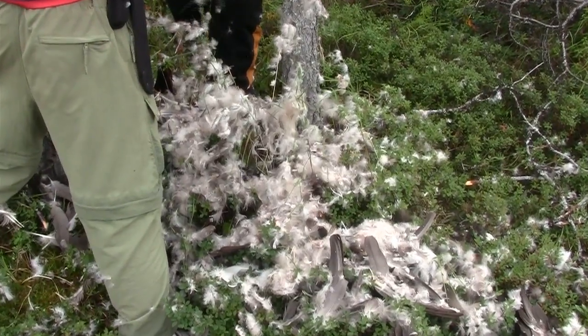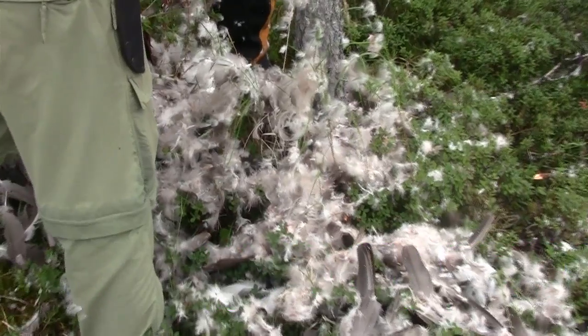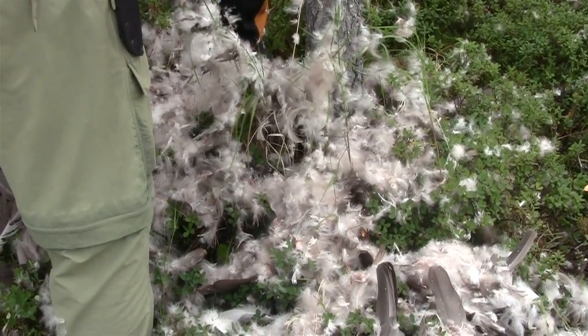Pick up the remains — got all the feathers — put it in this bag here. Possibly I'm gonna make a hat out of it, might make a pillow, something like that.